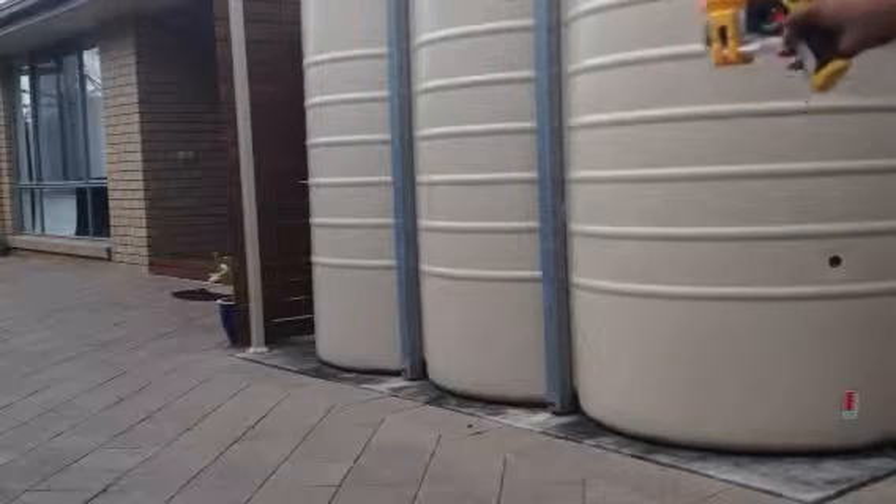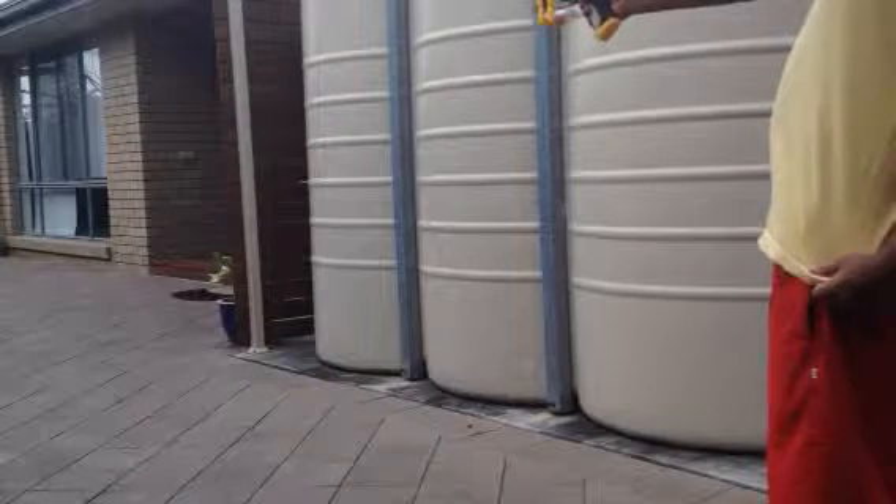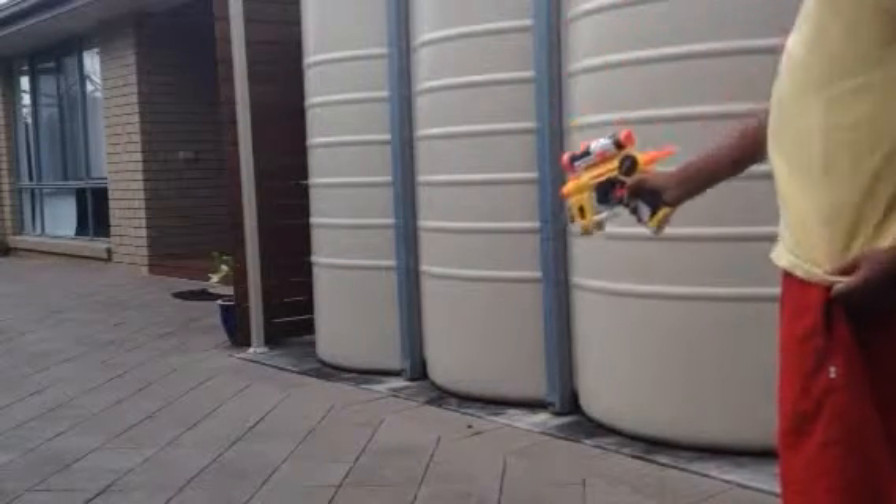Here's the straight shot, guys. Three, two, one. That did go pretty far.